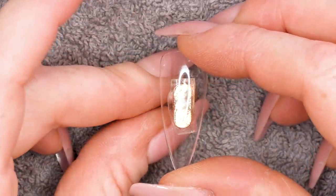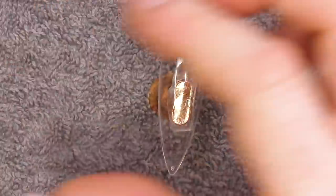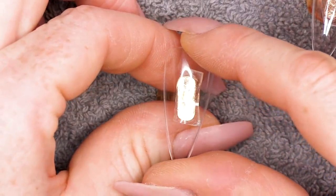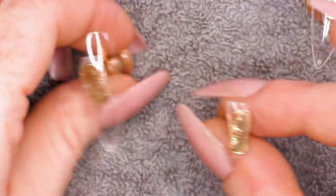So I've got my stands and I'm gonna put some nails on. I'm gonna do these in a stiletto. I've just got some full cover tips and I'm using some double-sided tape to put them on with, and we're gonna do a few different ones. I'm gonna do three designs for you today because I'm generous like that.